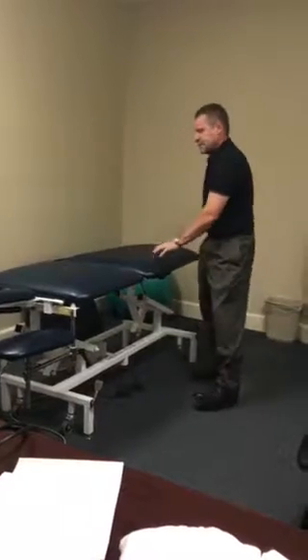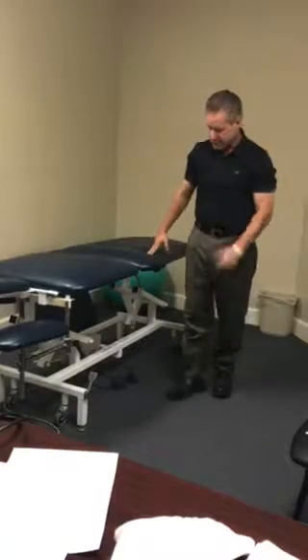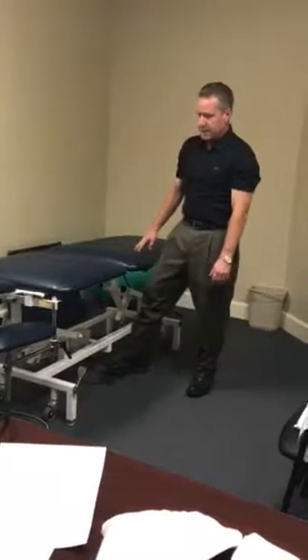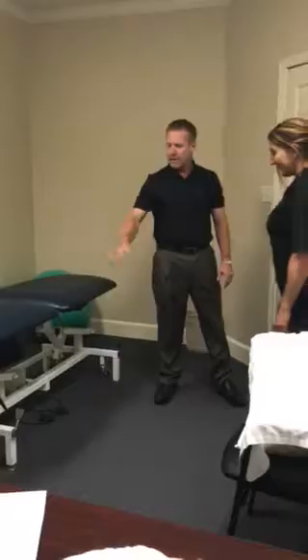Once you get into this position, I'm going to elevate this slightly until you feel a little stretch, and then I'm going to add a little bit of a knee bend to get even more of a stretch. Let me lower this just a tad here — I don't get to say that too often, that was a joke. Okay, on your stomach.